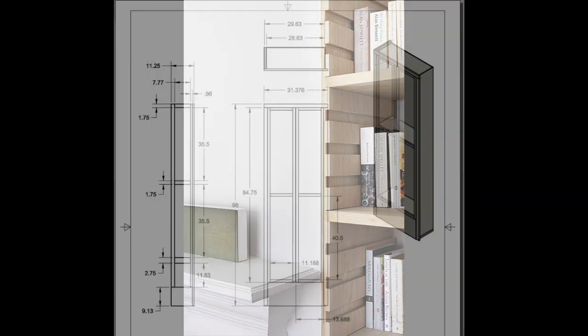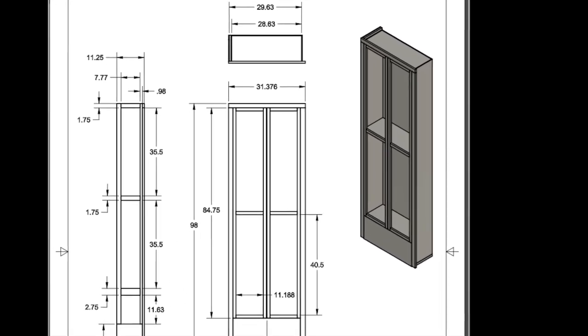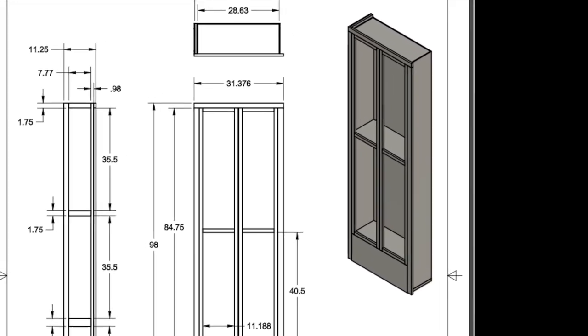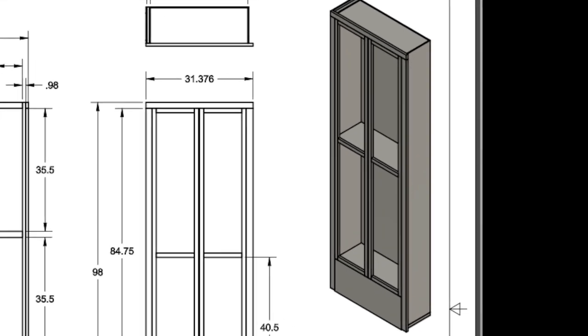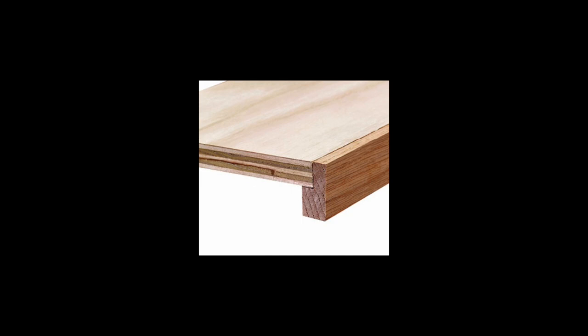If you fix the shelves in rabbets, they can't be adjusted or reconfigured, making the bookshelves much less useful over time. In the video on built-in bookcase design, you will see that the middle shelf has been rabbeted, mainly to strengthen the case by providing some rigidity. Using a stiffening strip can make a huge difference to some materials, as we will see a little later.